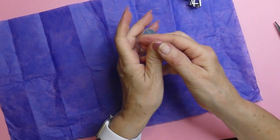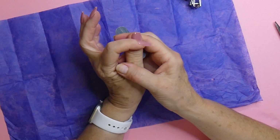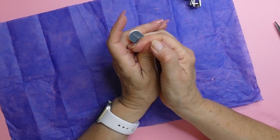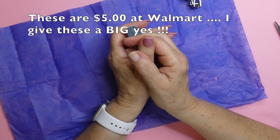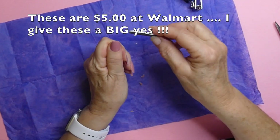It looks very nice, and it's hard. I have to say that these are just as hard as the Glamnetics. I don't know the price of these — I will go on Walmart and look at the price.